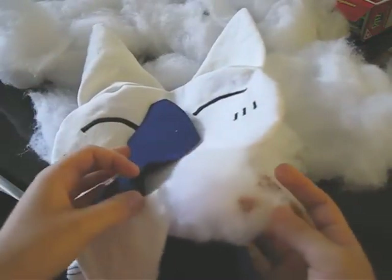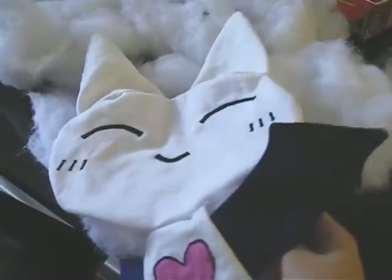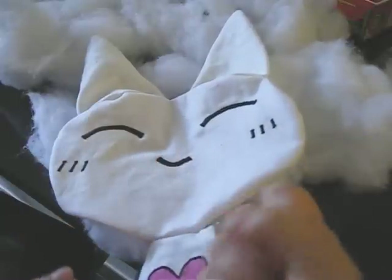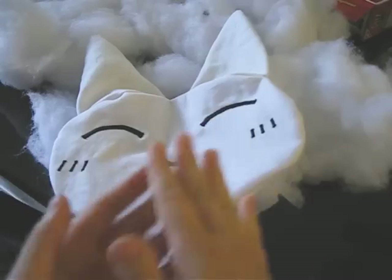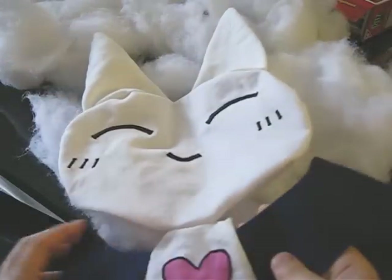So you stuff it — I'm using an old pillow. I just put it through the wash so it wouldn't be nasty. Then you just shove it in and stuff a lot, because later on it will get squashed too flat, so you need to really stuff a lot. Then to close it off, you hand sew it in, and that's it.